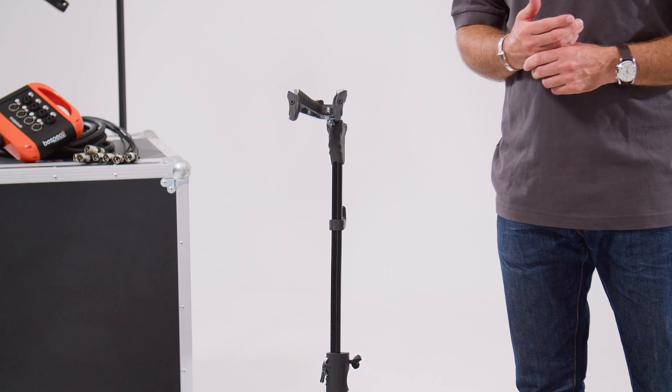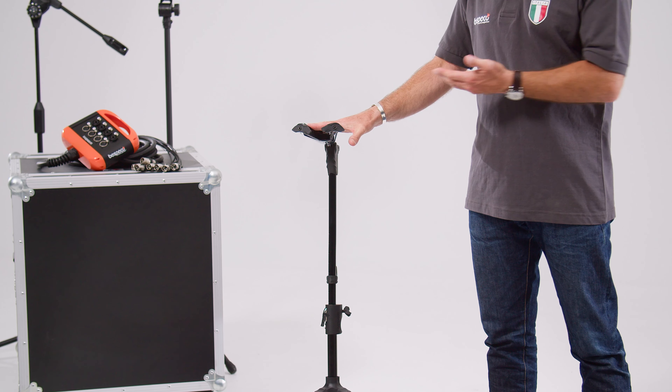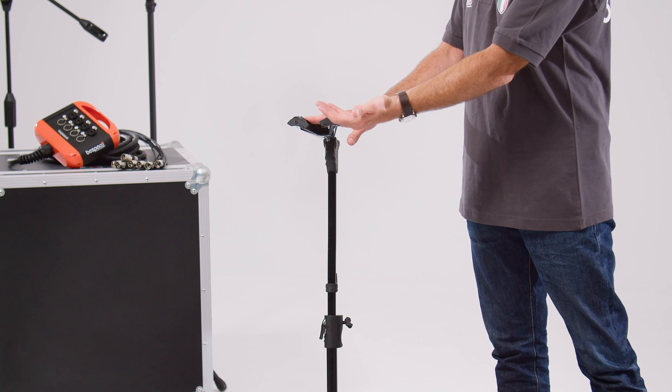This is a guitar stand designed specifically for guitar and bass guitar, but it has one distinctive feature and that's the outer locking yoke system here. As soon as your instrument is placed on the stand and weight is applied, the auto locking system activates.